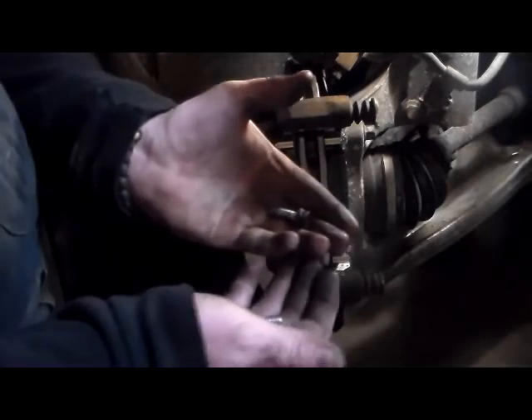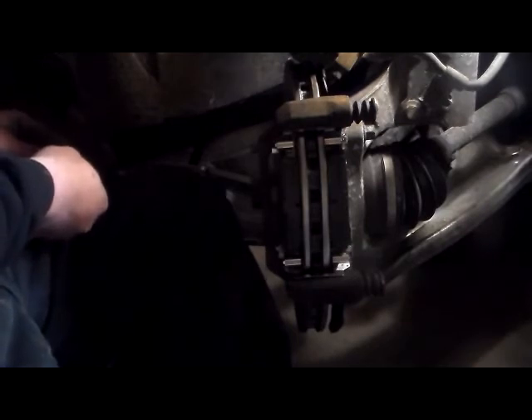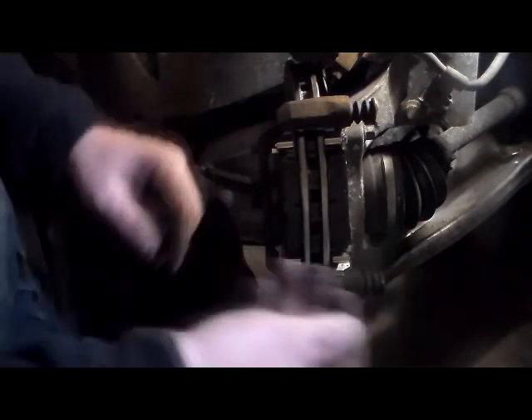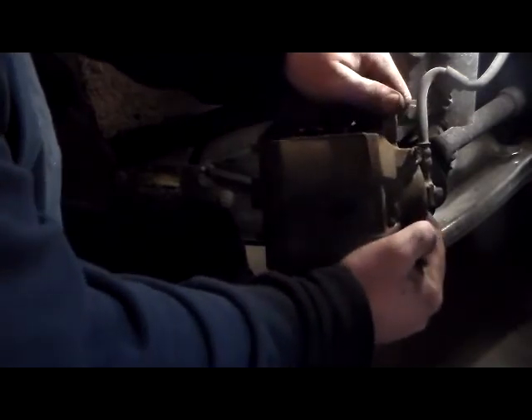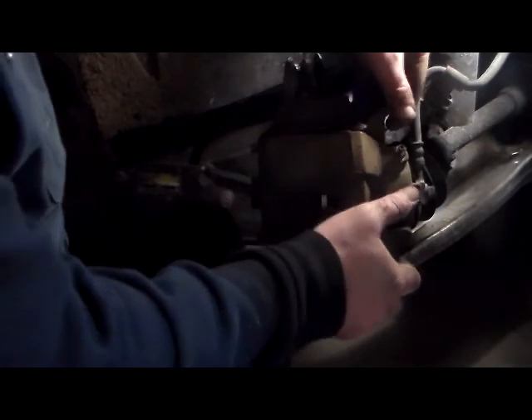Now what you want to do is I've got two brand new bolts I'm going to put back in here instead of the other ones I had. Take this brake caliper — just slide it on there, there we go. Take your brake caliper and line up your bolts.